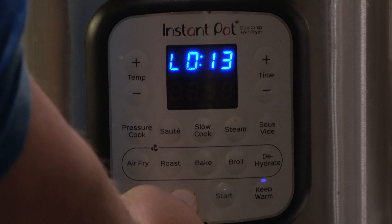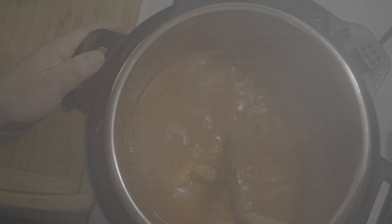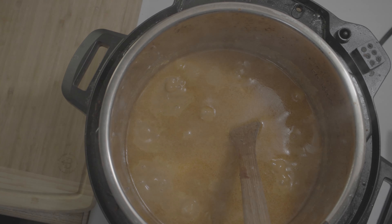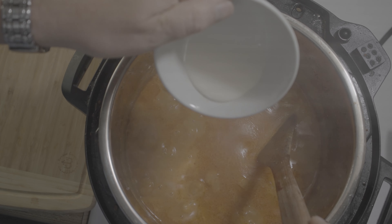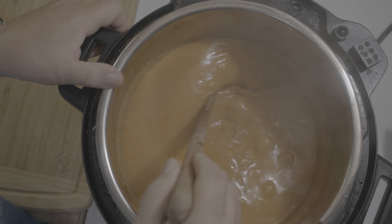I press cancel and hit sauté on high and press start. Smells so nice! I'll wait until it bubbles a little bit and then add the cornstarch slurry. You can see it's very thin like water now. I add the slurry and then half a cup of half-and-half cream. I press cancel and let it sit for five to ten minutes.